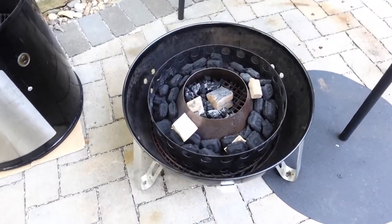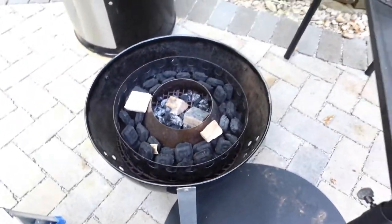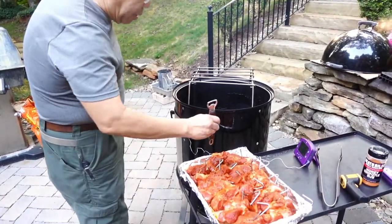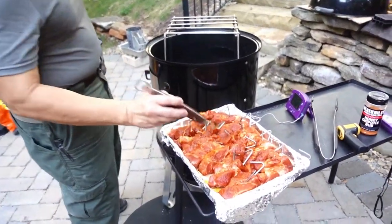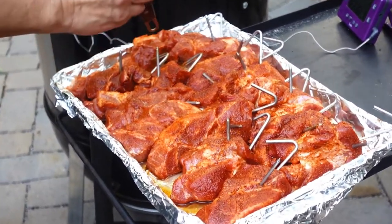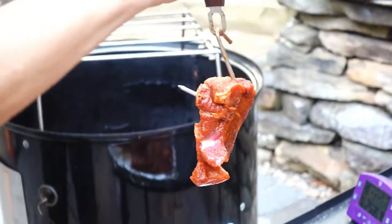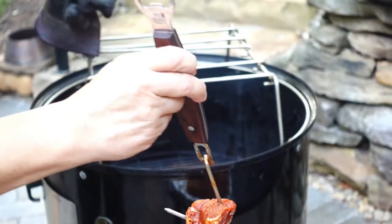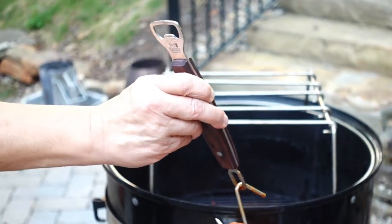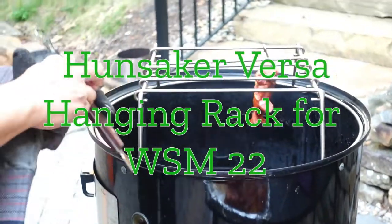This is only going to be a fast cook, maybe an hour, hour and a half at the most. This is an experiment. Here are the country ribs — seven in the package. I trimmed them a little, some of the fat, and I cut them in half. They're not as big as they normally are. I'm going to be hanging them on the Versa Hunziker rack here — I think this is the second time I'm using this.